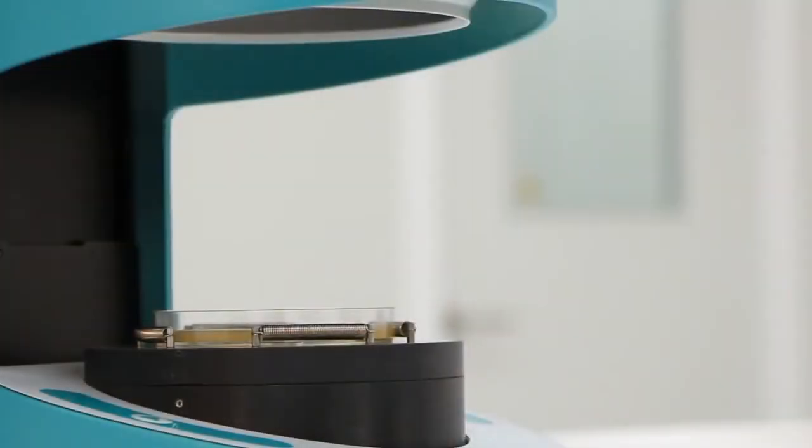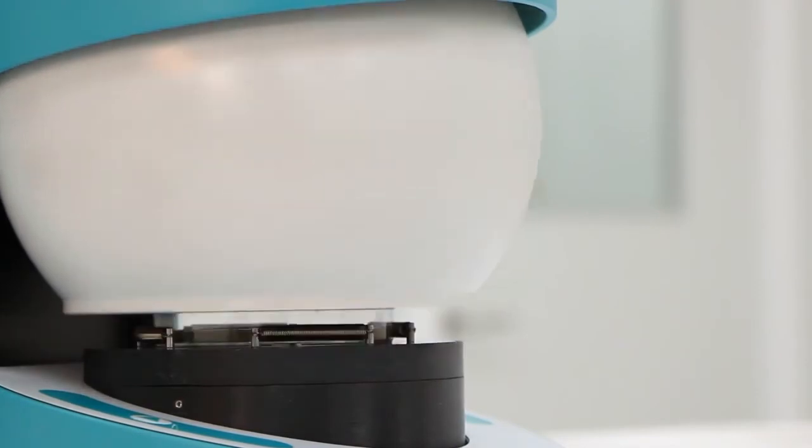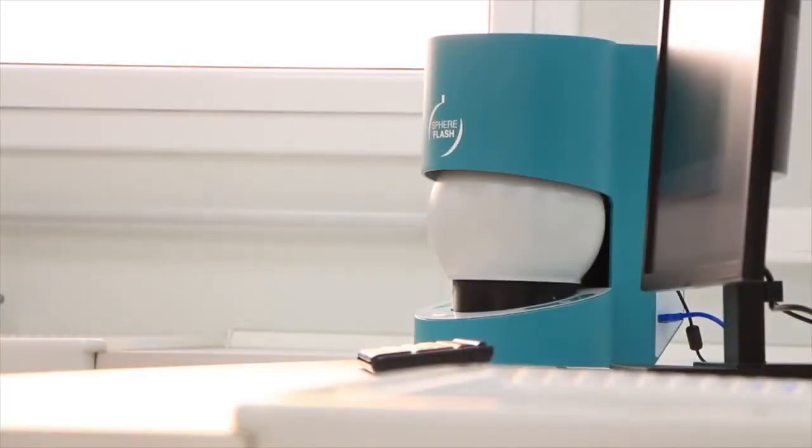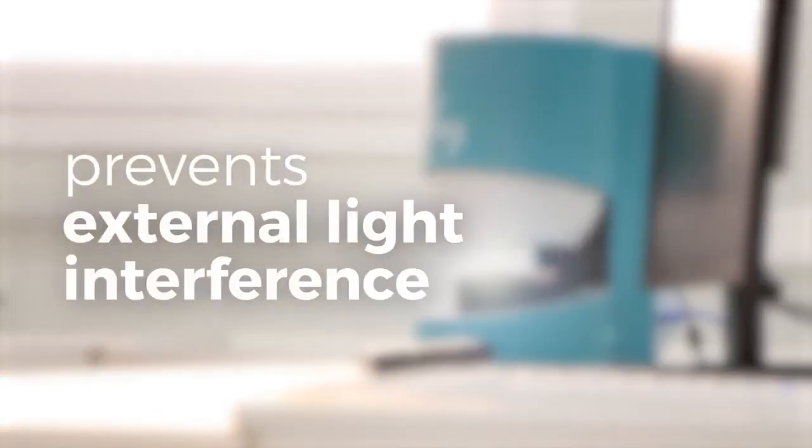Furthermore, the state-of-the-art illumination chamber uniformly lights colonies, eliminates reflection, and prevents external light interference for superior image quality and reliable colony counts.